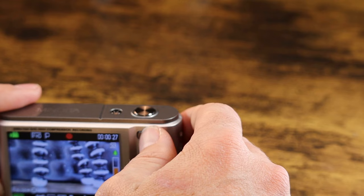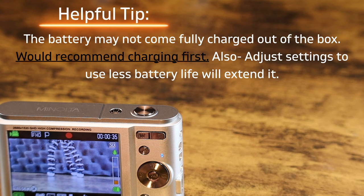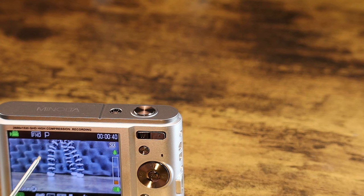Look at the battery life. I've only had this camera on for maybe five minutes. It's currently recording, which uses more battery, but we're already down to one bar left on the battery life.